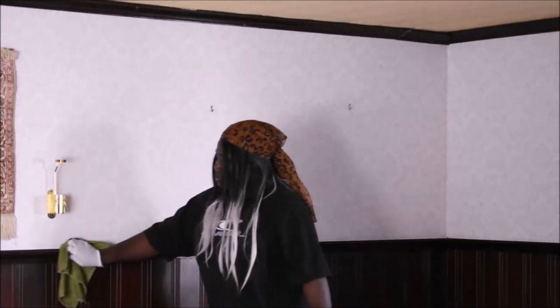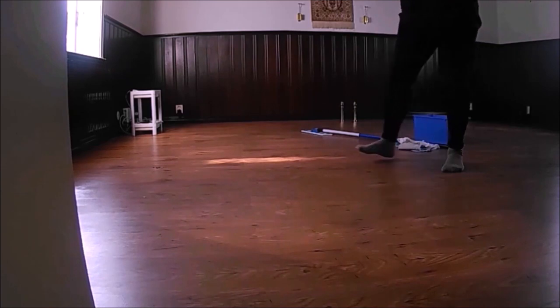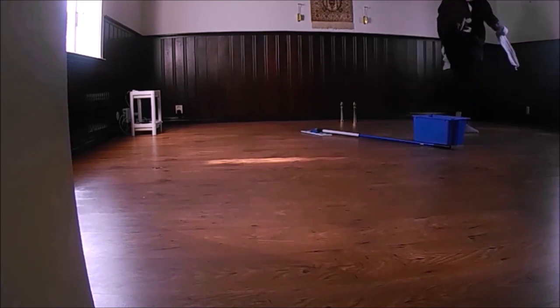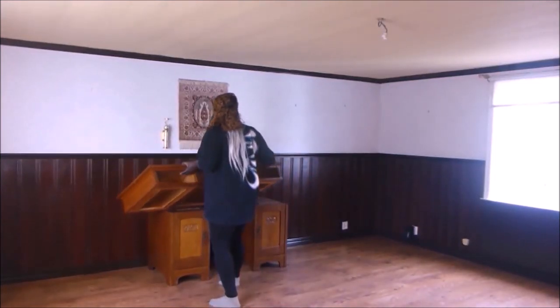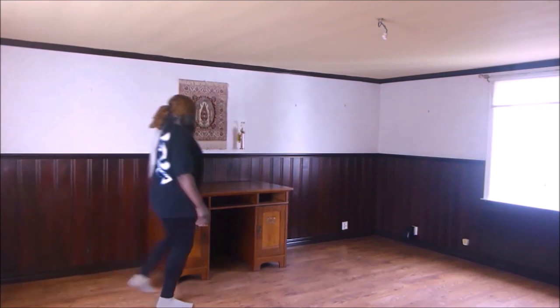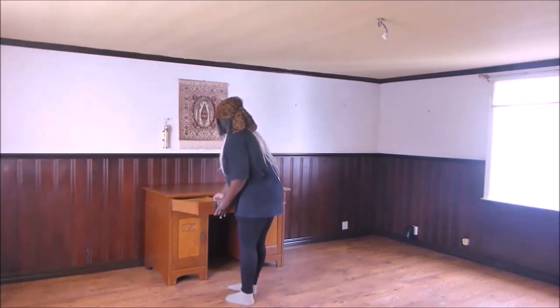I am about to use floor detergent to clean the floors again because all of this is dusty. Here I am dusting the wall, which always needs to be dusted. I am still dancing because I always play music when I am working in the house. So I'm going to mop the floor, and after mopping, I decided to set the tables back. This is the side table I normally use to study and also to place food on during buffets, or just to decorate during Christmas. I will show you a picture of it when I decorate it.